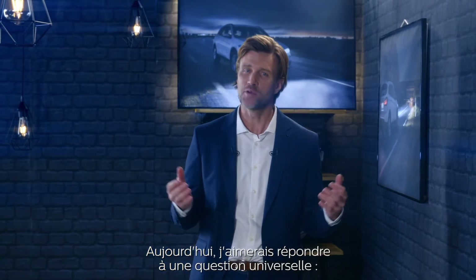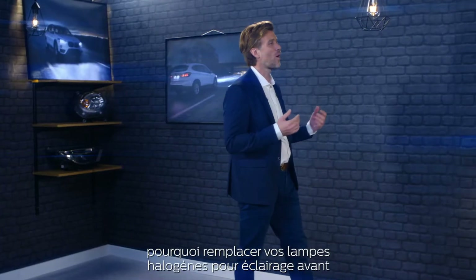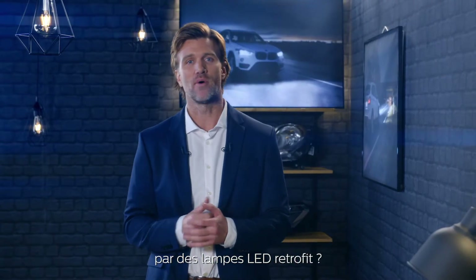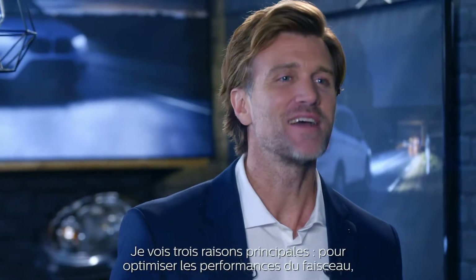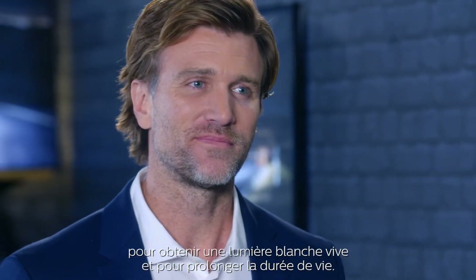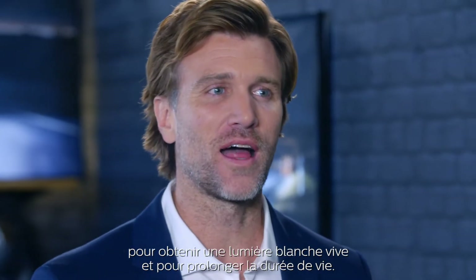Today I'd like to answer a universal question: why replace your halogen headlight bulbs with LED retrofit bulbs? I see three main reasons: an enhanced beam performance, a bright white light, and of course a longer lifetime.